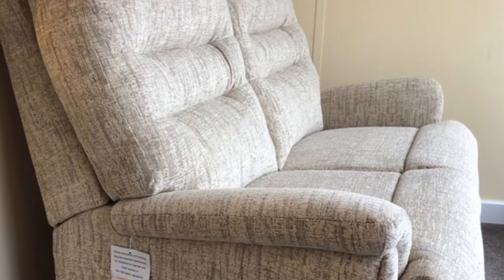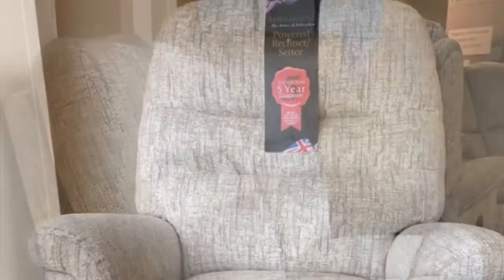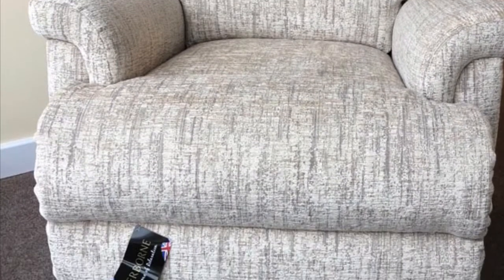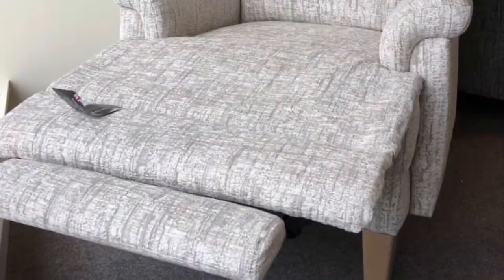There are quite a wide range of fabrics you can have across this collection, and also leathers. The collection comprises of a two-seater sofa, a fixed chair, or a power recliner chair.